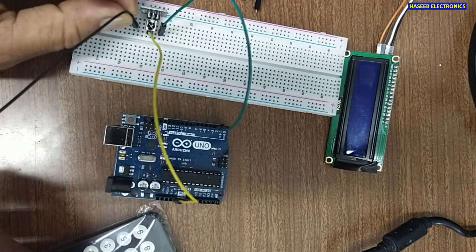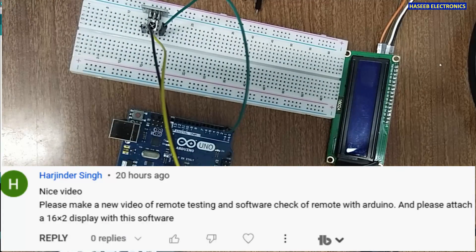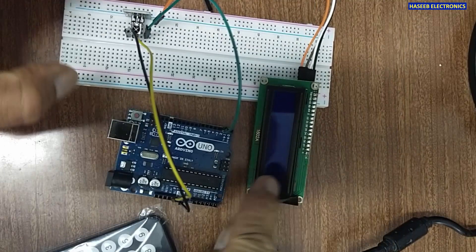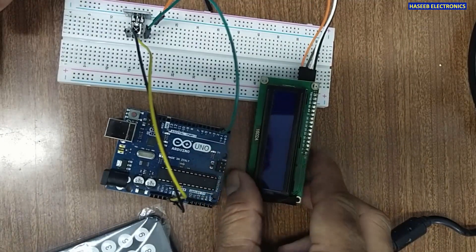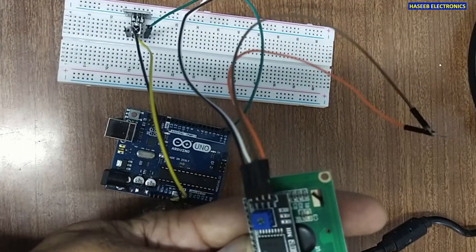The left pin will be connected to the ground pin. This is actually a question from one of my viewers: 'Nice video, please make a video on remote testing and software check of the remote with Arduino, and please attach a 16 by 2 display.' So I will use a 1602A 16 by 2 LCD.